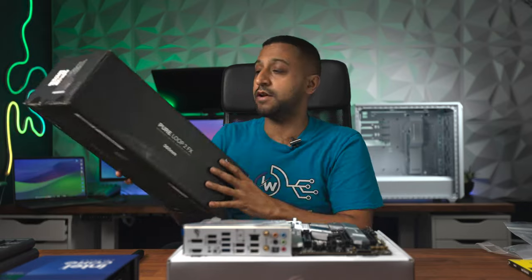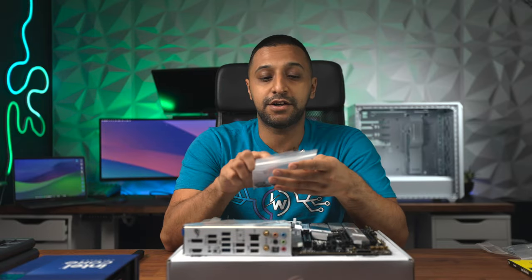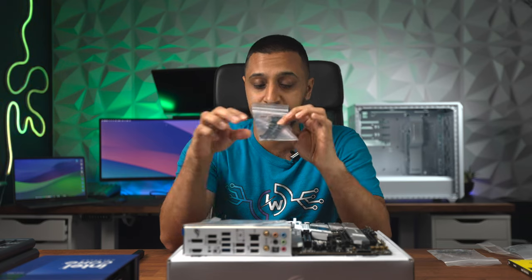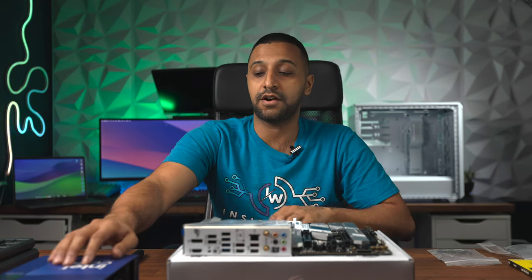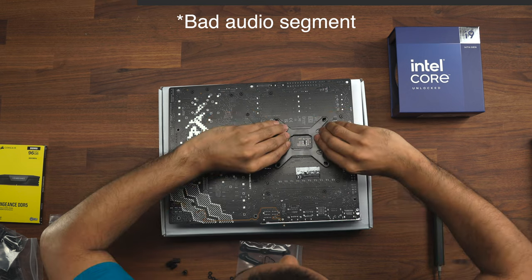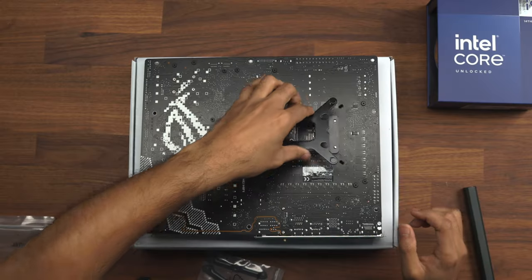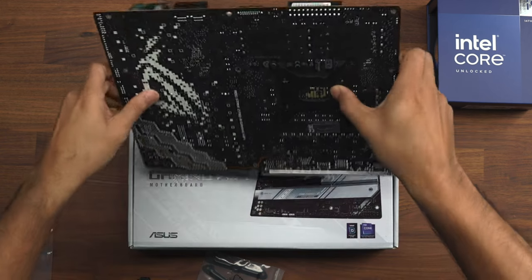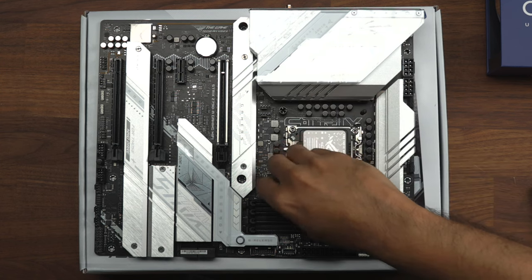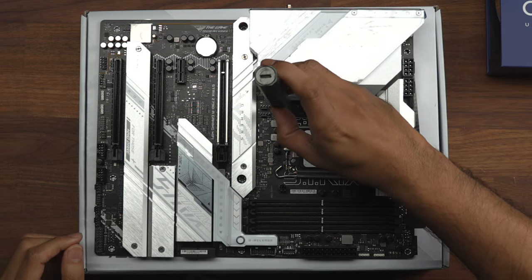Before installing the CPU and RAM, I'm going to install the backplate required for the Pure Loop AIO. Inside the Intel bag you get all the parts labelled by generation series. This uses the 1700 socket for the i9 14th gen. We have the backplate, and you pop the screw in with an o-ring, place the backplate down, then flip the motherboard back over and screw in the little screws.